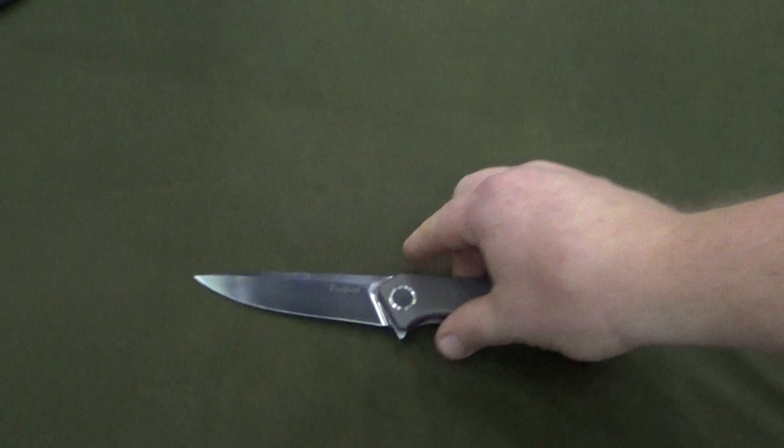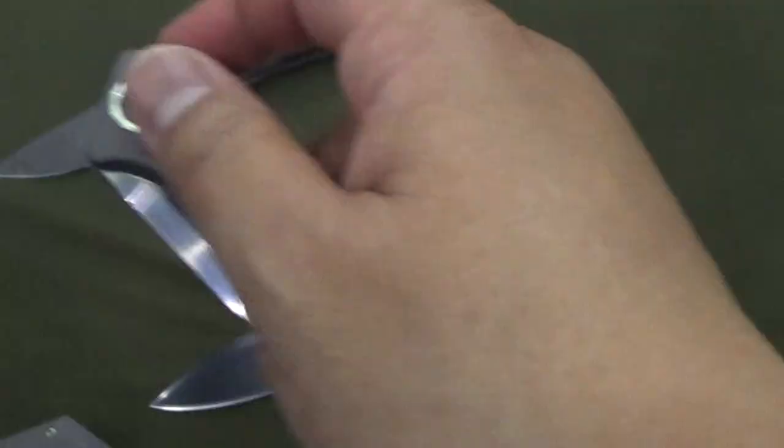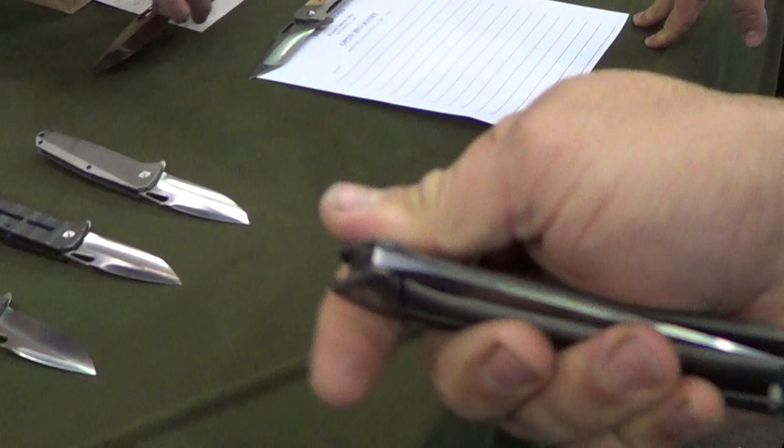I'm going to try to flip it. So it is a frame lock. I just forgot to flip it for them — the new house. That is a strong detail. That is a new knife. That's gorgeous. You're doing the middle flick. Nice, that's it.